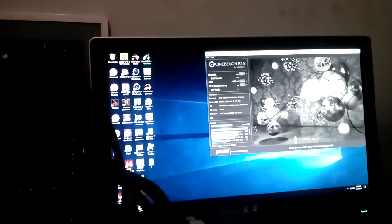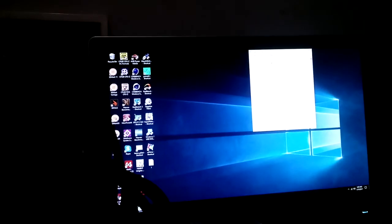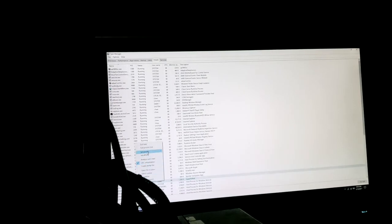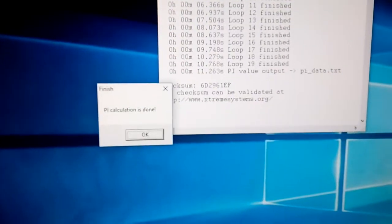The Cinebench score is 1258. Now we'll run Pi — I'm not running 32 meg because it just takes too long, just a 1 meg run, which should give us a useful comparison. That gave us a Pi score of 11.263.